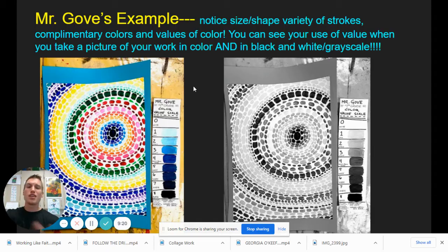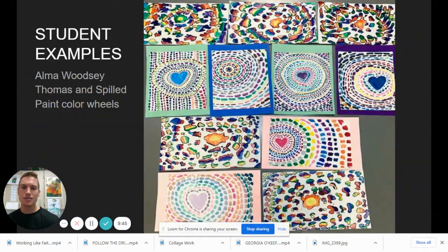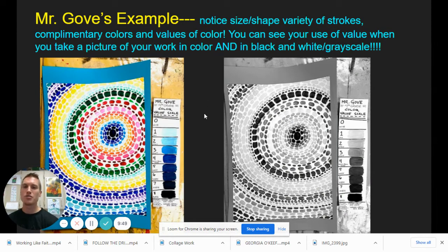Now that you understand tints and shades, would you be able to pause and point out different tints? Would you be able to point out different shades? Where do you see where Alma Woodsy Thomas has added a little black to her color? Where has she added white to make her colors lighter? You can see in her work, as well as my work, where tints and shades are utilized and value is utilized. I hope you enjoyed learning about Alma Woodsy Thomas — I get so pumped about her work. I hope you get pumped too. Until next time, adios amigos.